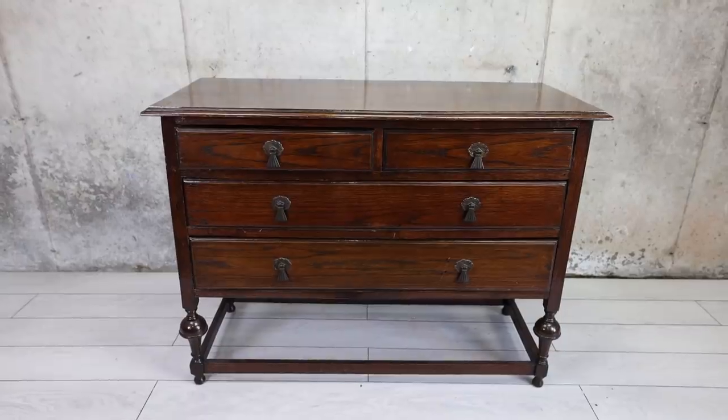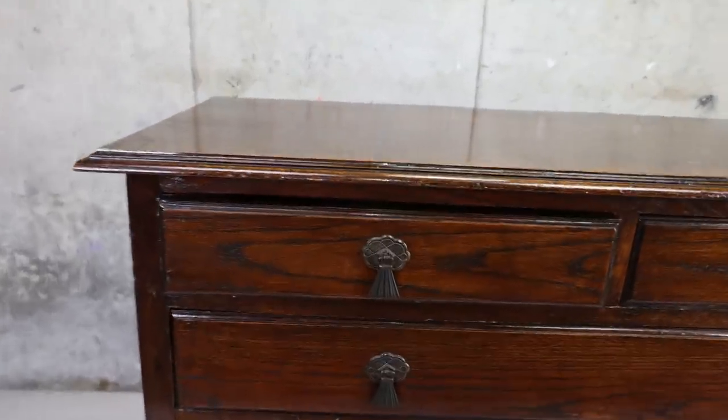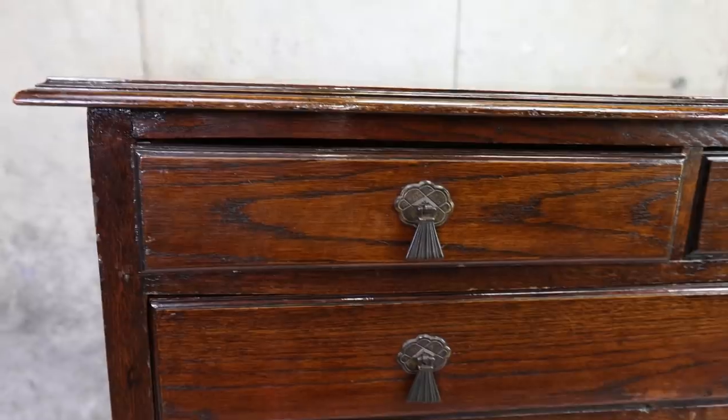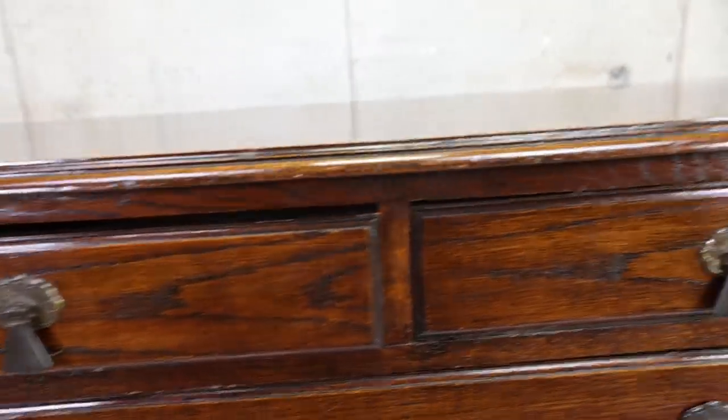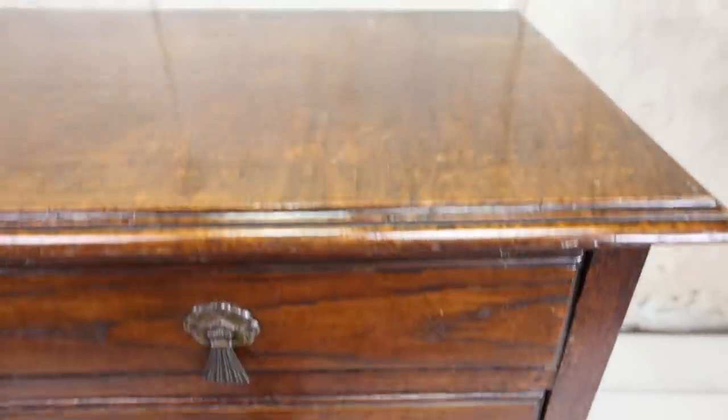Oops. Hopefully Hobby Lobby is not watching this video and figuring out who is taking the display hardware. It wasn't me. It wasn't me. This week we're starting with this vintage dresser. It's in okay shape but the build quality is pretty low. But that's okay. We're going to bring it back to life so it can be loved once again.